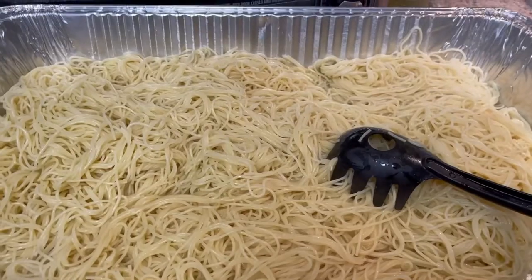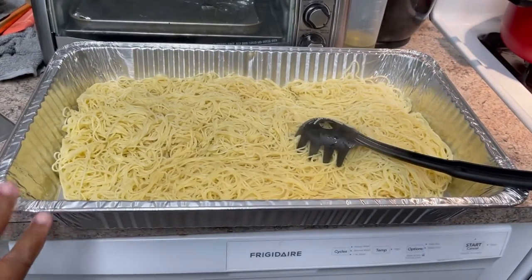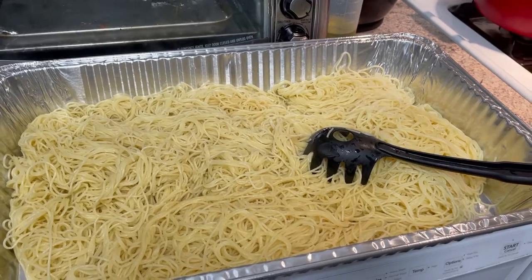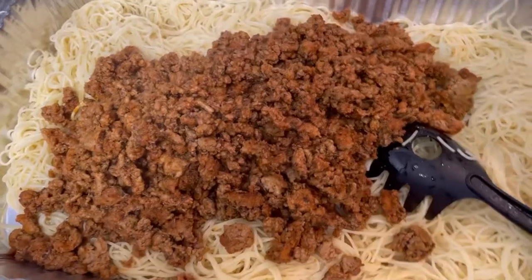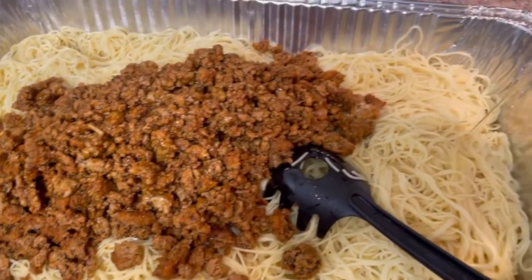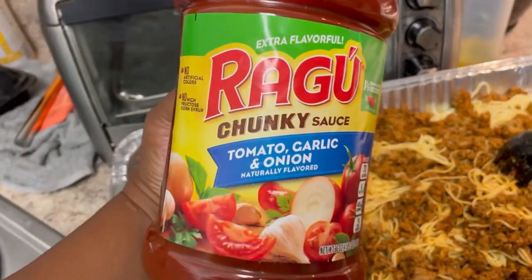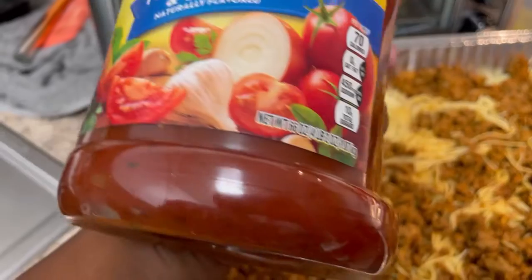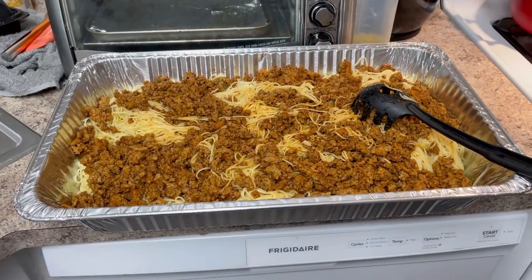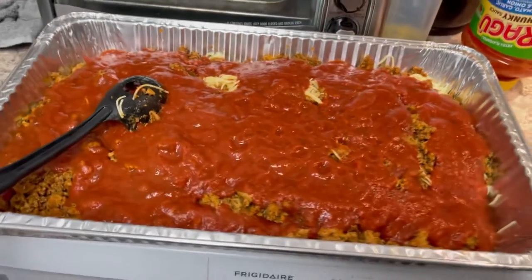Both packs of angel hair pasta are cooked — this is what two packs looks like in this large party tray. Now I'm going to add the ground turkey and pasta together. The ground turkey goes right on top — I'll add a little olive oil because olive oil always adds great flavor to the dish.